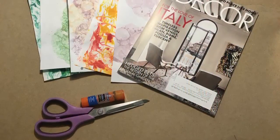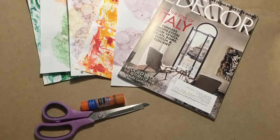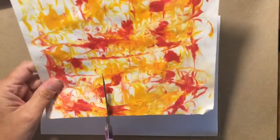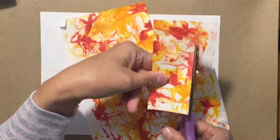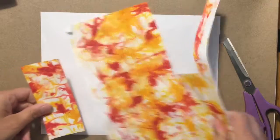For this project you will need some scrap paper or magazines, scissors, and glue. To make your castle, simply take your scrap paper and begin to cut out shapes such as rectangles, squares, and triangles. Glue them down on your paper in a way that looks pleasing to you to form your castle.